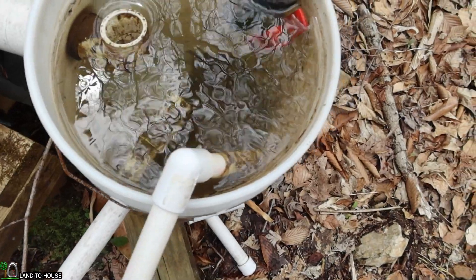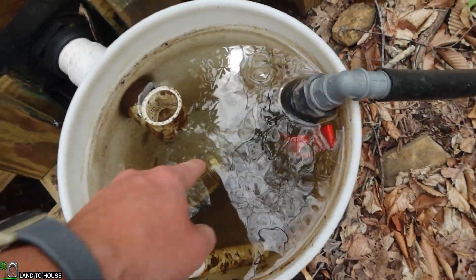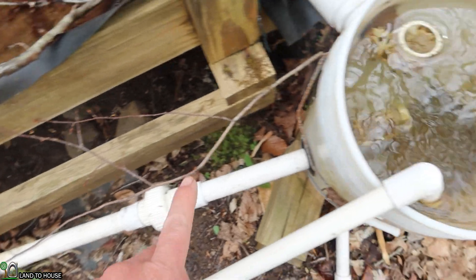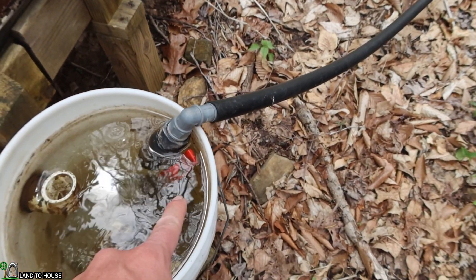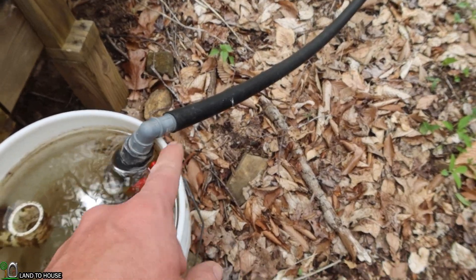We need to drain all of that out. We'll have to unclog the drive pipe — I think it's got some stuff in there. This right here is called a supply line, and it brings water from the source to this bucket, so it looks like it's flowing pretty good. We may need to just clean out a little bit up here to get this going.